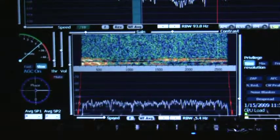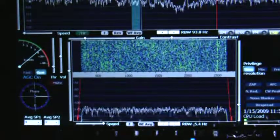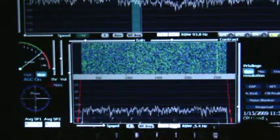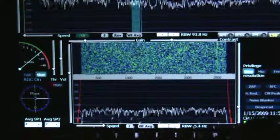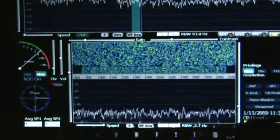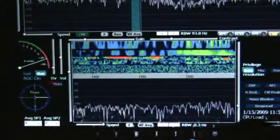The lower display just shows you the part in the blue. That's five kilohertz in that window. Yeah, we can get a closer look — 2.7, 1.3, 0.7, 0.3 kilohertz.